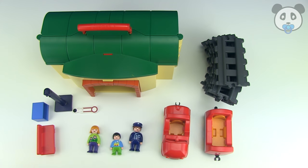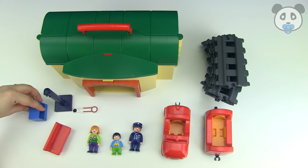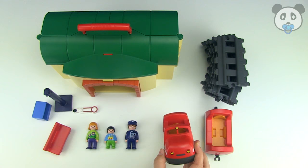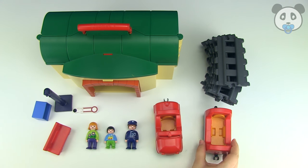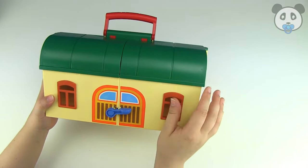This is a little bit more organised. So we have the case, we have a little bench for waiting for the train, a ticket machine of course — you need a ticket to get on the train now — and we've got a mum, a little boy, the conductor, the trains of course. This is the main train at the front, and this is the little piece that you sit in, the wagons, and you've got all of the tracks that you can click together.